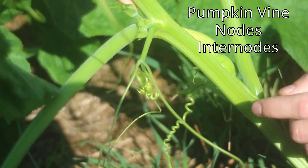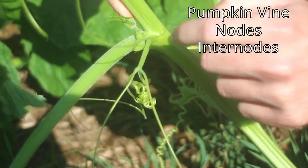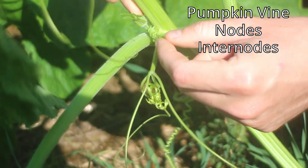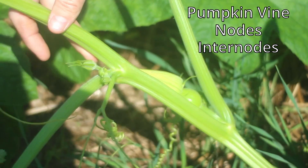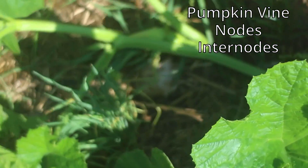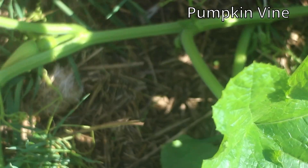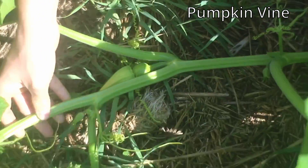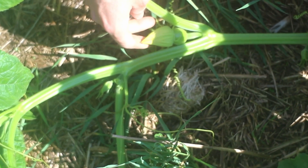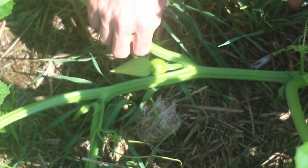At the node, you get a tendril, a leaf, a flower, a vegetative bud, and a root. So this pumpkin vine will grow along the ground and these roots will go into the soil and attach the vine. And then these flowers will bloom, and bees will carry pollen from the male flower to the female flower.